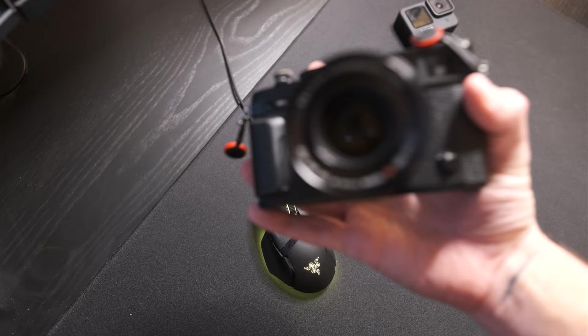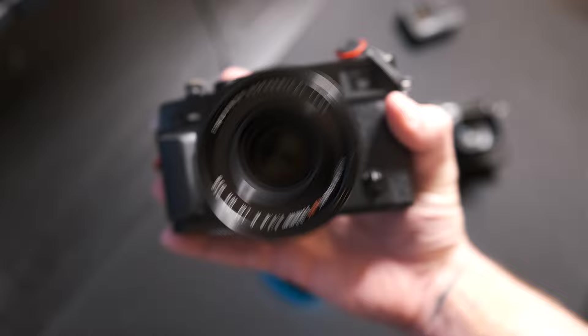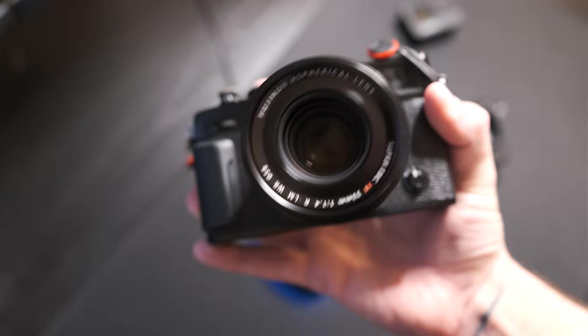That was until Fuji came out with this guy — the XF 33mm f1.4 R LM WR lens. The R means it has an aperture ring, the LM is the linear motor so it's got that new super fast, pretty dang silent autofocus, and it's weather resistant.